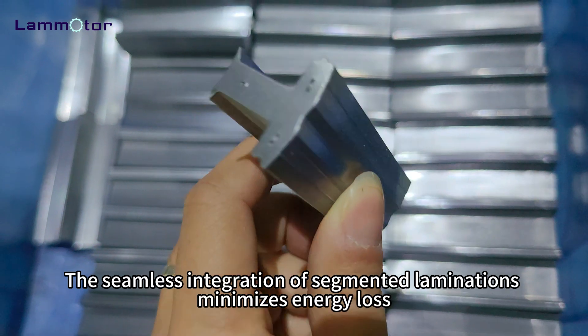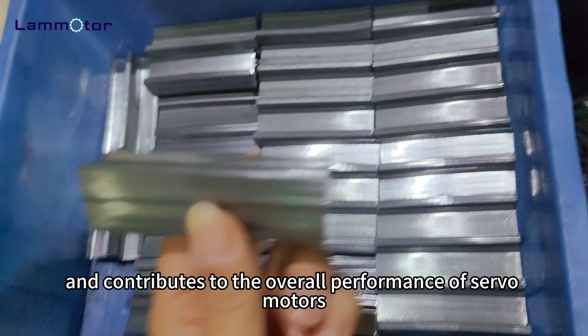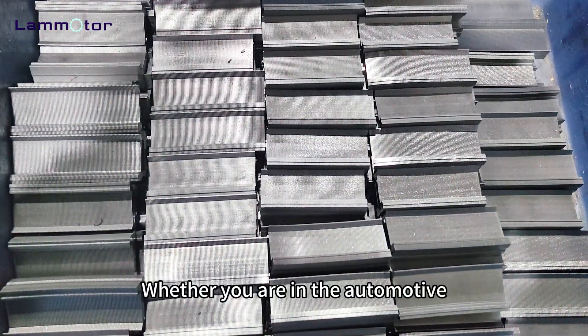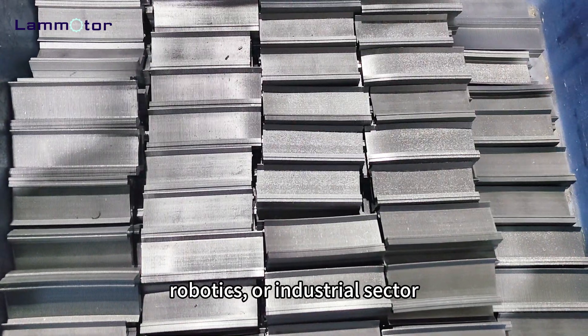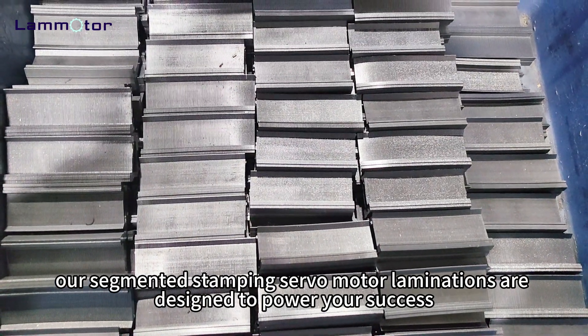The seamless integration of segmented laminations minimizes energy loss, maximizes efficiency, and contributes to the overall performance of servo motors. Whether you are in the automotive, robotics, or industrial sector, our segmented stamping servo motor laminations are designed to power your success.